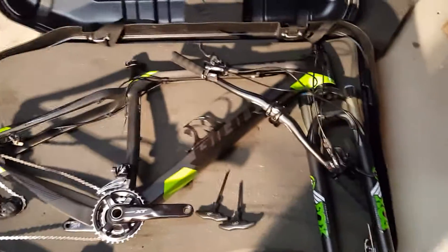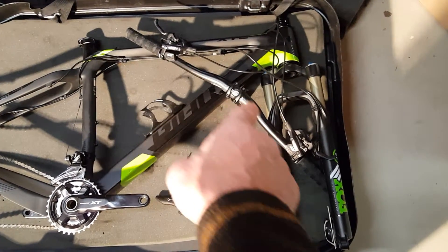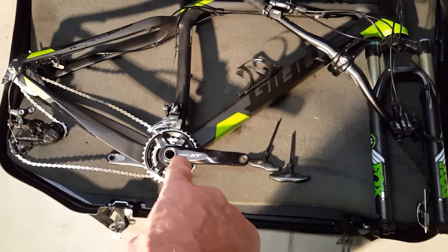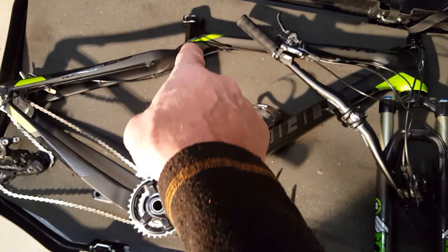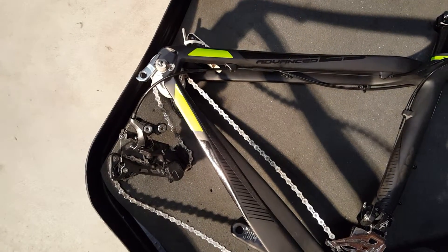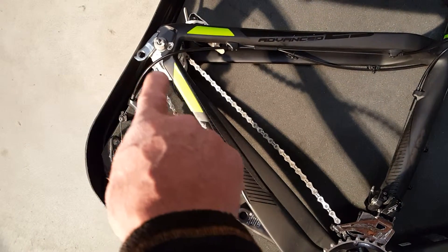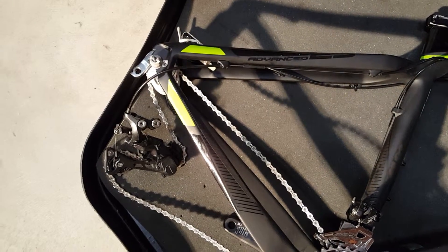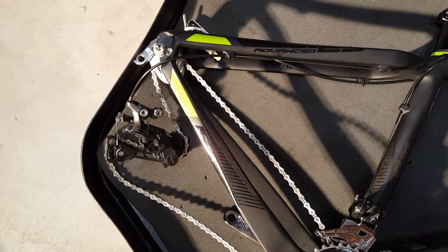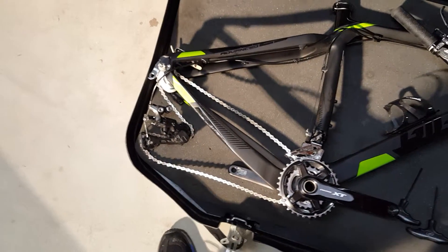Basically if you look here, you've got your handlebars and your stem. You've got your fork, you've got your crank, you've got your seat and seat post here where your seat will go. Down here is where your derailleur is going to be reconnected. I removed the derailleur because sometimes in transit if it gets compressed, it'll bend the derailleur hanger — that little piece of steel — and then you have a problem. So I took the derailleur off, and that's where we're going to start.